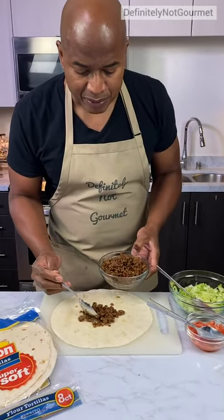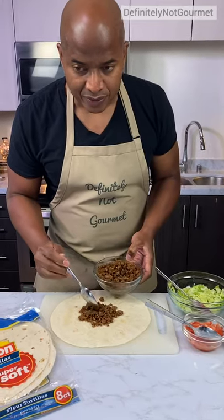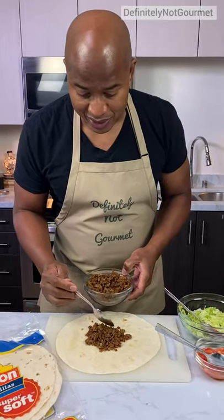This is for guys who are trying to save some money because Taco Bell charges too much. Actually, this probably can cost way more than Taco Bell, but whatever.